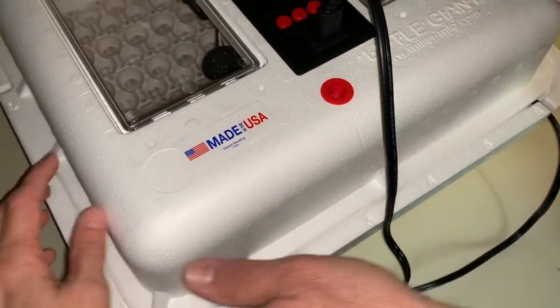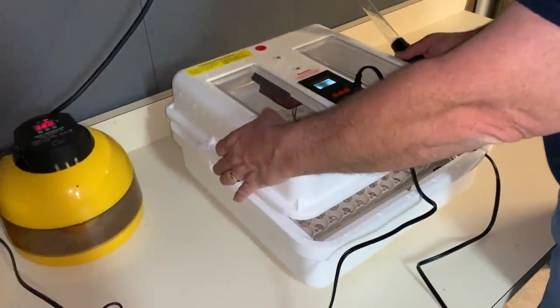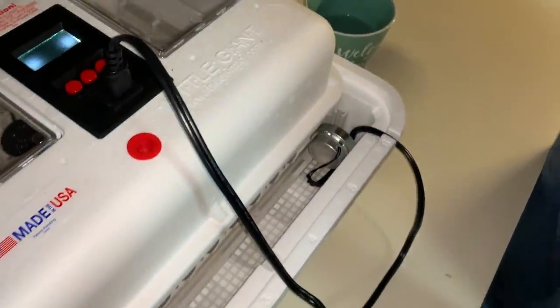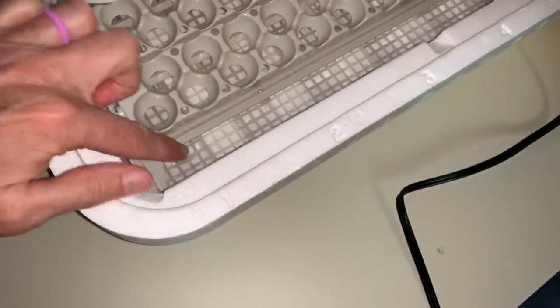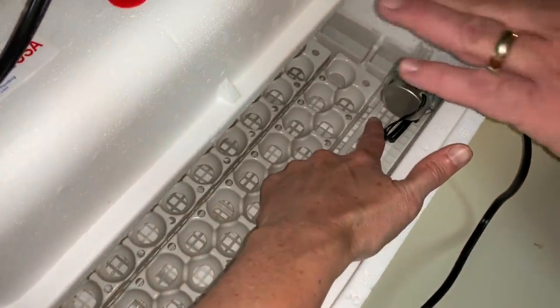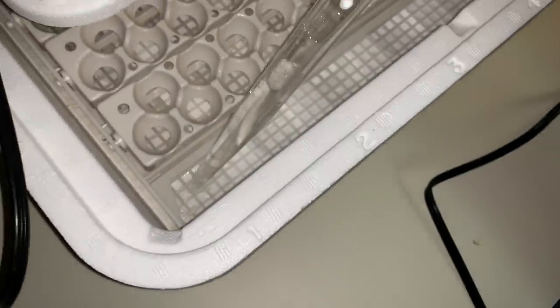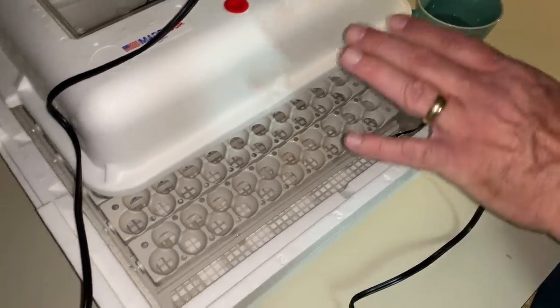Underneath the lid, you just lift it a little bit — far enough to expose the front and get the turkey baster in. The bottom is marked one through six — those are channels, like little canals, that hold the water. Be careful not to get water on the motor that rotates the eggs. Line up with channel one, squeeze the bulb, and add water. Repeat for each channel, then come back and check your humidity.